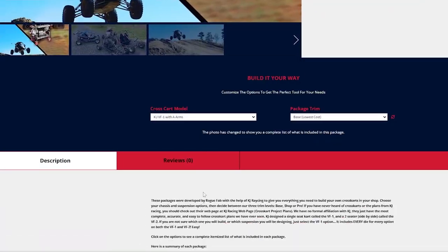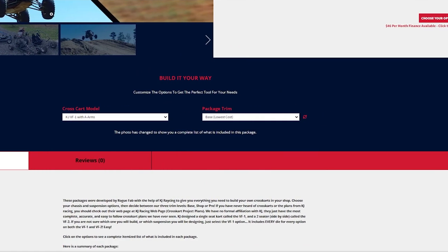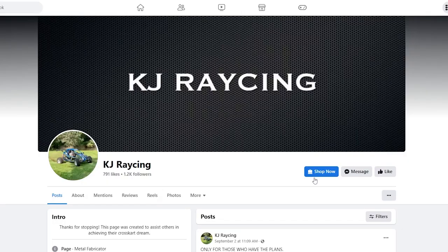Hey Cross Kart Builders and Fans, Joe here with Rogue Fabrication. I want to talk to you guys briefly about the Cross Kart Package that we have for builders and also KJ Racing's Cross Kart Plans.